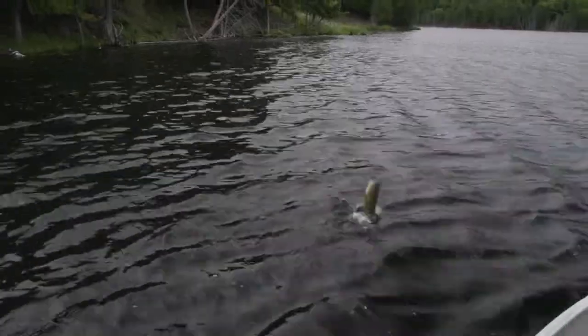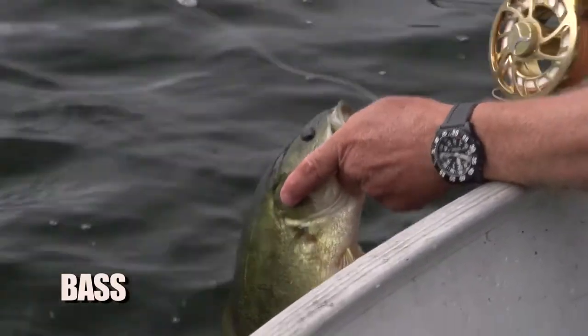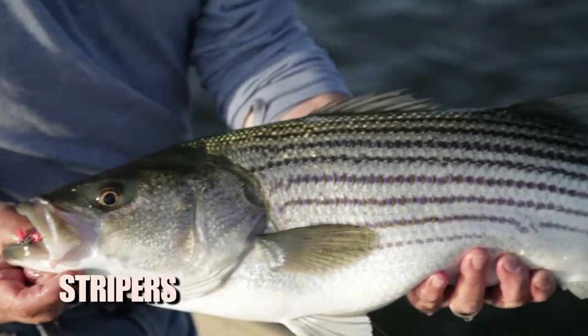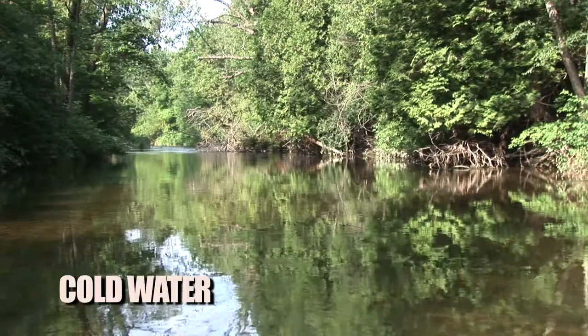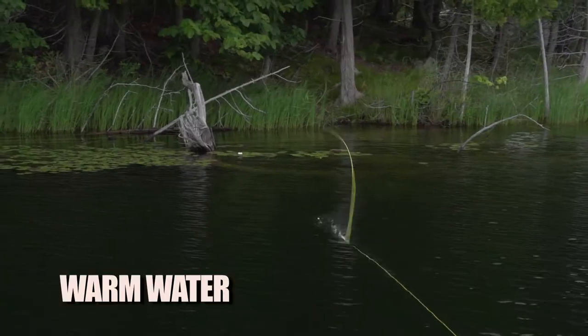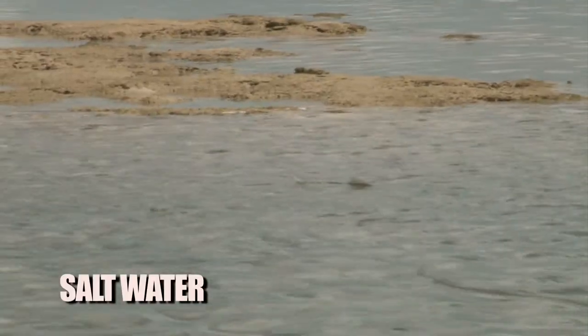Bass — nothing better than a largemouth bass on a fly. Stripers, trout, bonefish, cold water, warm water, even saltwater.